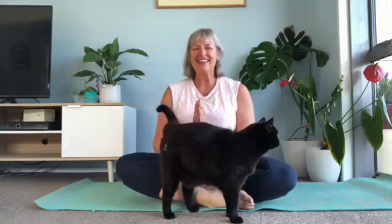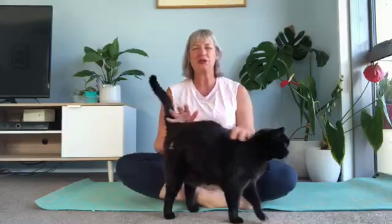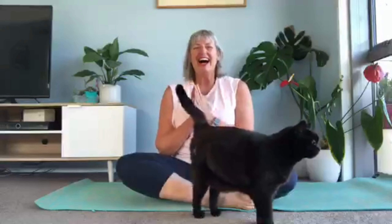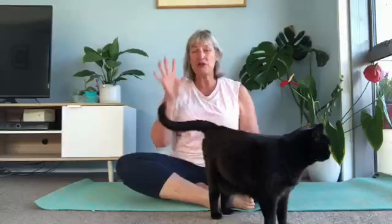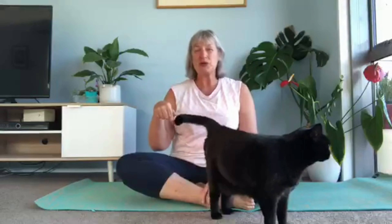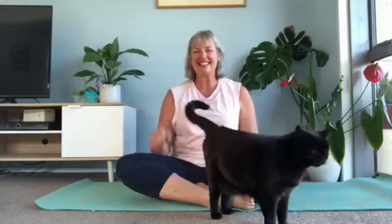Welcome along everybody. This is a five-minute yoga break. Pets are optional. I hope that you can use this yoga flow to start your day, to maybe break up your day if you've got things going on and you need a wee break, or in your nighttime routine. It's just going to take you around five minutes and it's all based on the floor. So roll out your mat and let's get started.